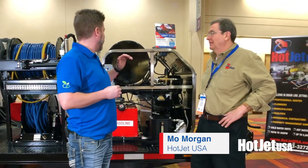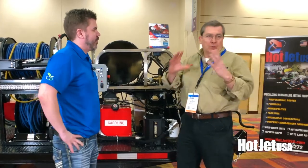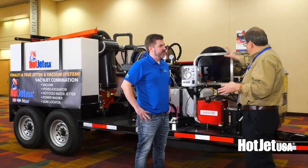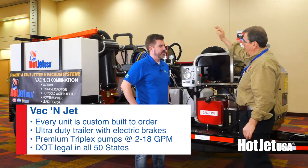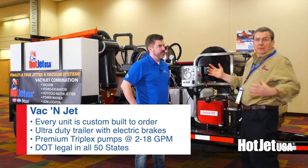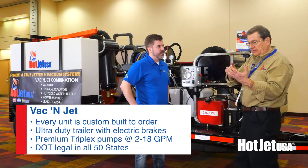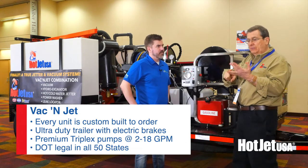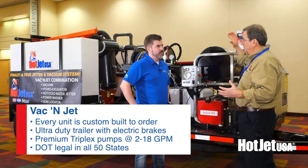What is this here? This isn't your typical trailer jetter — this is the vacuum jet system. So what we've done is we've taken our premium jetter equipment, a real jetter, and we've taken our premium vacuum system and combined the two. We've been asked about this a lot from small cities, municipalities, and the plumbing industry. This is the ideal tool.